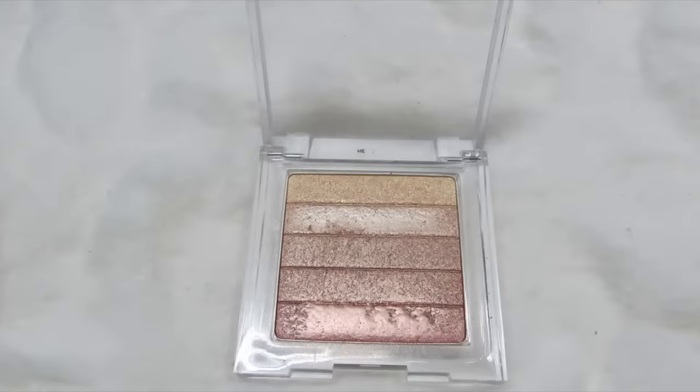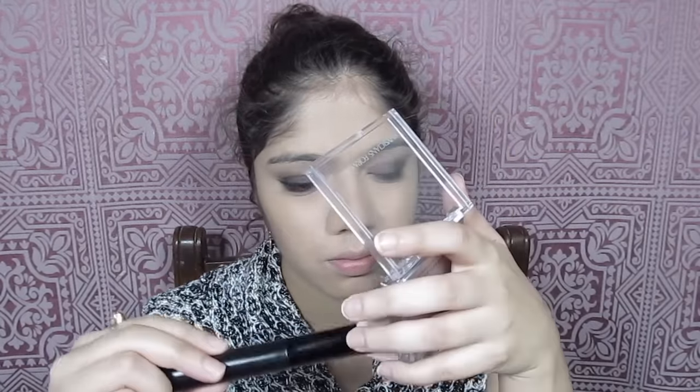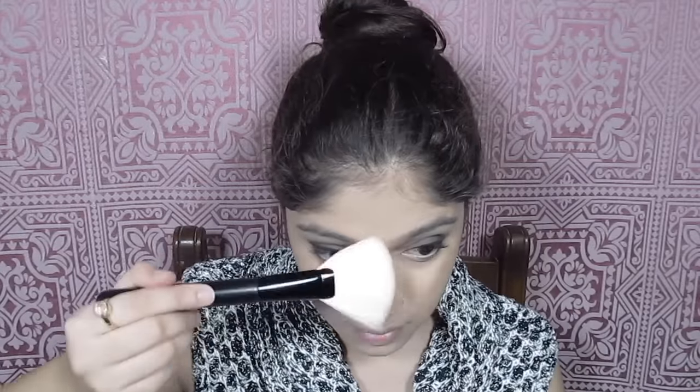Next I'm going into the Physician's Formula Shimmer Strips in the shade Vegas Strip, and I'm using a fan brush from Forever 21 to highlight my cheekbones. I'm also highlighting the bridge of my nose.